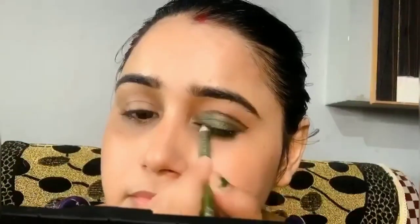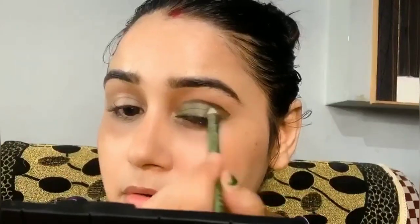I will apply my eyeshadow — it will be a combination of green and purple to match my outfit. When you see my outfit you will understand the color choice. I blended it in a good way and applied a smudging brush.